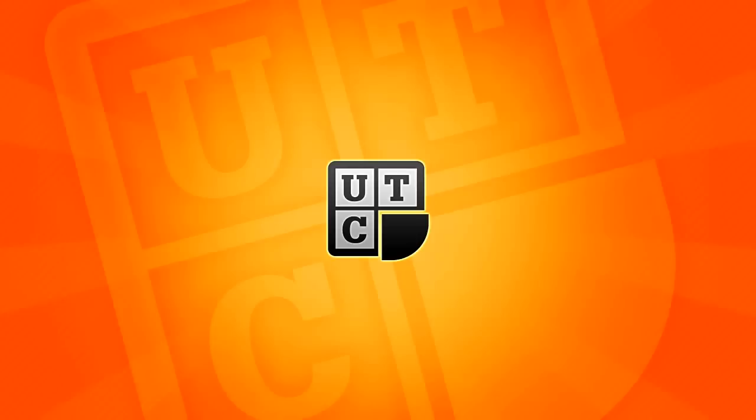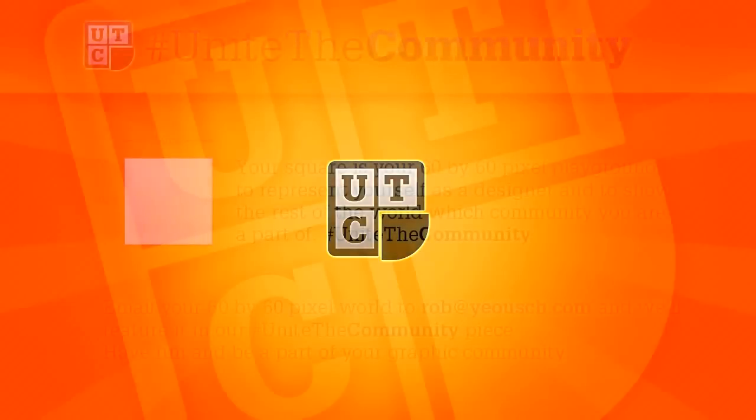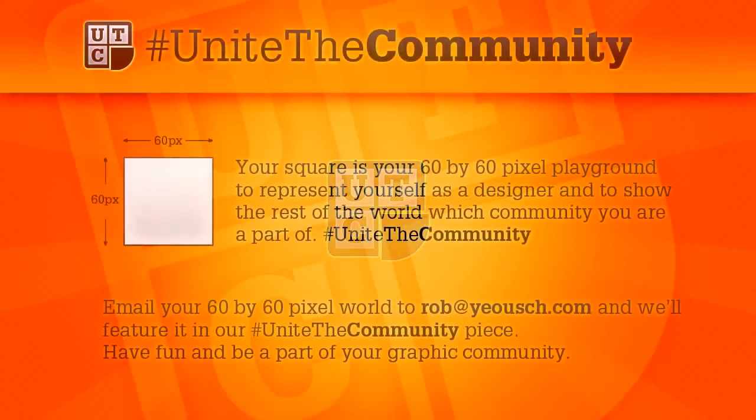So I thought, why not have everybody make one piece together? That got me thinking how you'd do that, and it reminded me of when I was a child at primary school. We had these tablecloths where everyone would draw their face and it would become a class tablecloth. I thought it was a sweet idea, and while we won't be drawing faces, I want everybody to contribute a 60x60 pixel square.